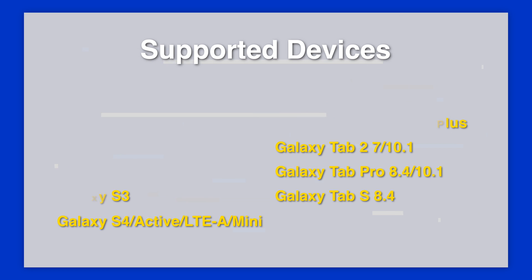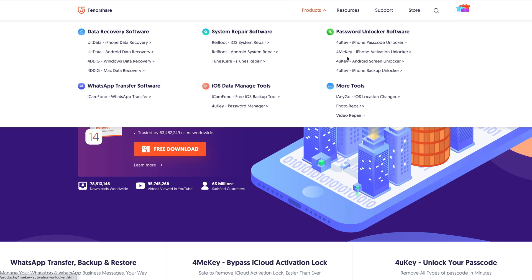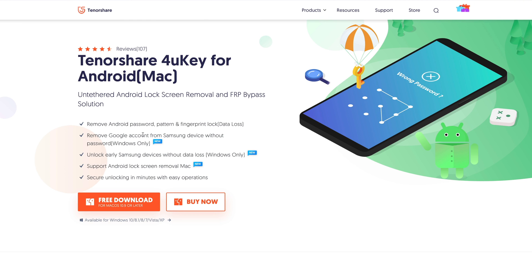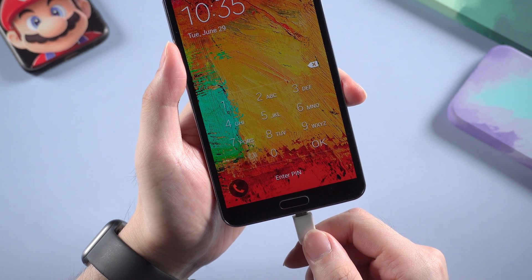Now let's check out how it works. First of all, go to tenorshare.com and find Foruki for Android. I will also leave the download link in the description below if you want to download it. Once downloaded, launch it, and then connect your Samsung device to your computer.